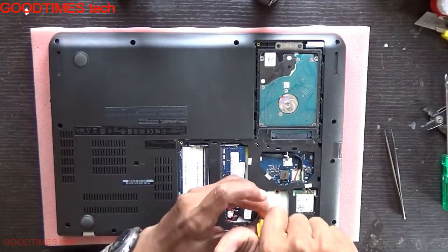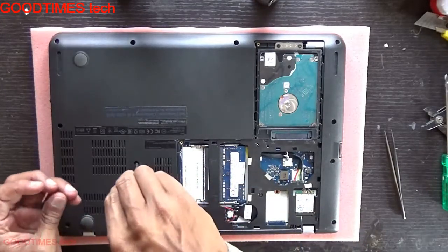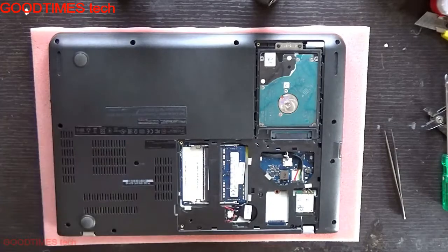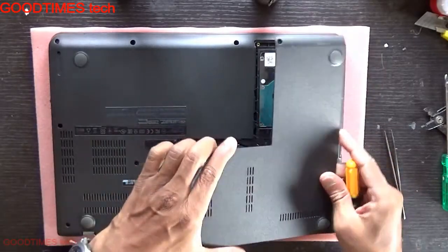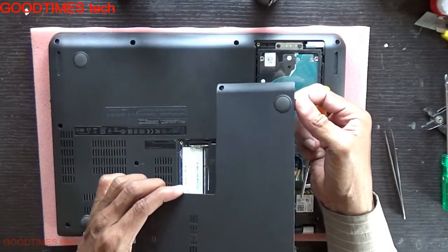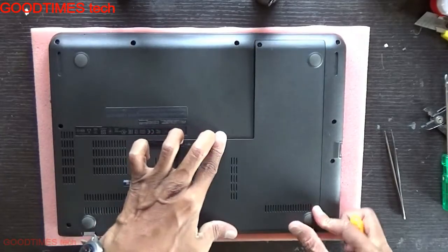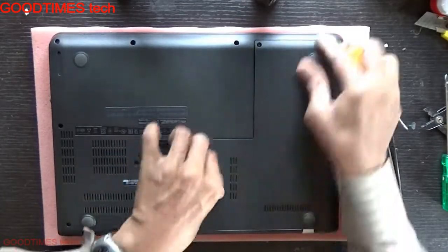One screw is here, and the other one here. Fix the compartment door — this side first; the notches should enter into the grooves provided. Just lock it.